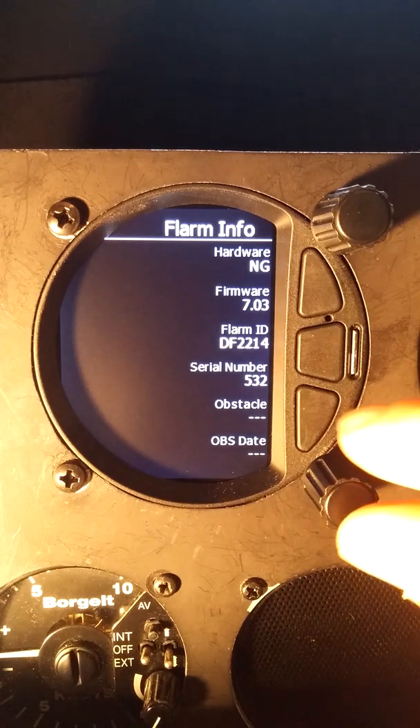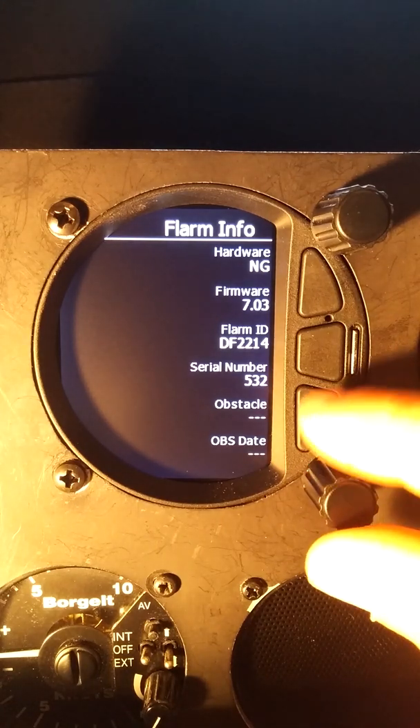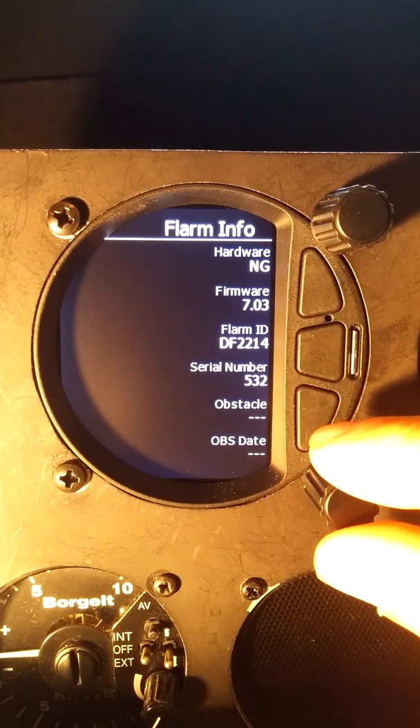If you've watched any of my FLARM Fusion videos, you'll see that's the same serial number that was in those videos.